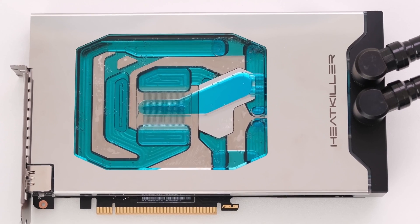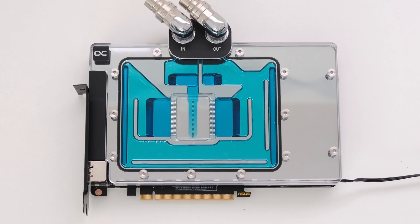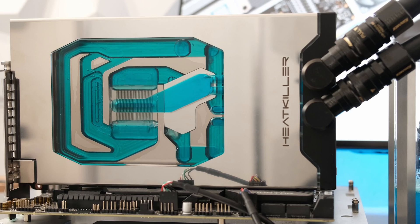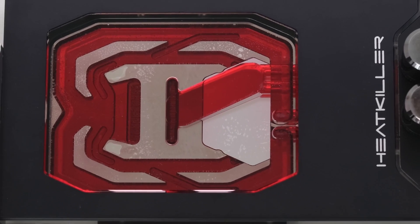GPU water blocks are typically manufactured by either Watercool, EKWB, Optimus, Alphacool, Corsair, Bixkey, or Barrow. Some are as expensive as the total budget of our loop. Check out some of the videos linked in the description to compare some of the water blocks for these brands.